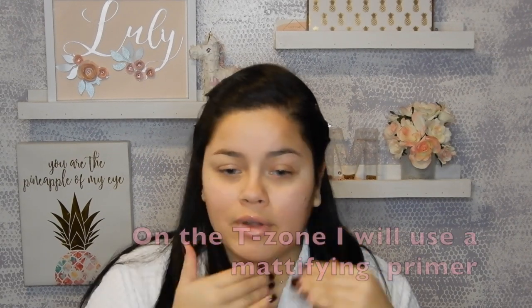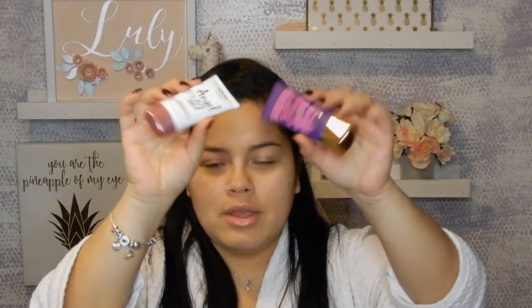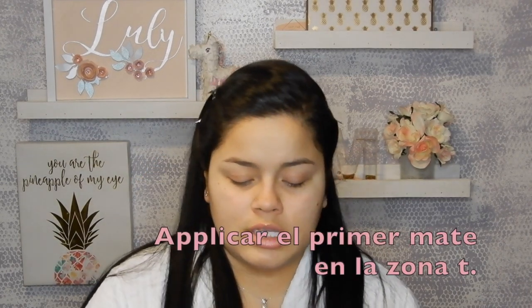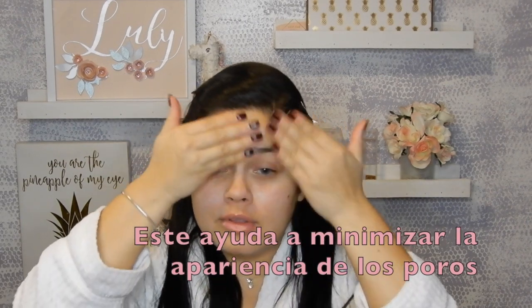Especially the outer parts — not too much in the center of the face because there I'm going to use another primer so the makeup looks more matte. My face gets very greasy and I don't like it especially in pictures, so you can either use the Tarte Poreless Mattifying primer or the NYX Angel which is more affordable but does the exact same job. Use just a little bit on your T-zone to minimize oiliness while still getting the prime that you need.